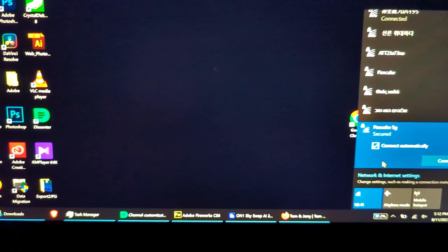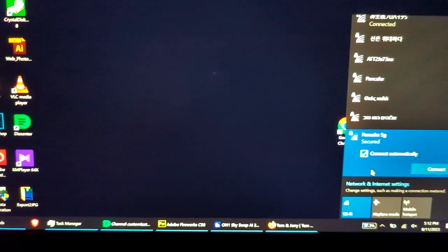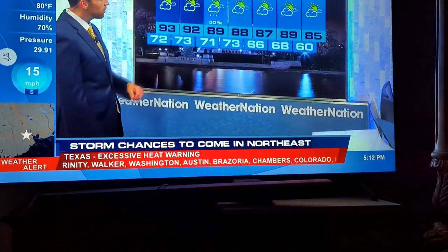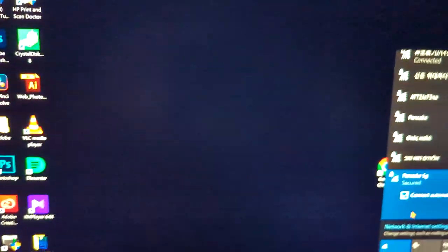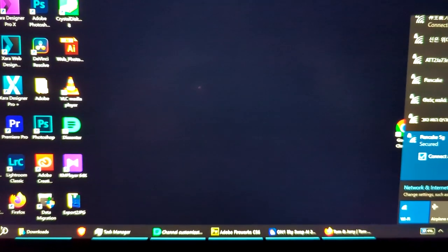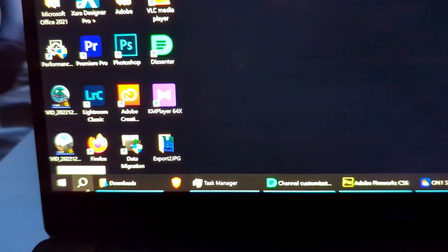First of all, let's go to our laptop. Make sure that you are connected to the same wireless network with your laptop as well as with your smart television.